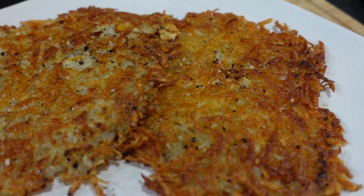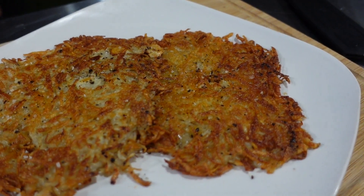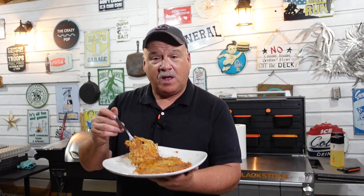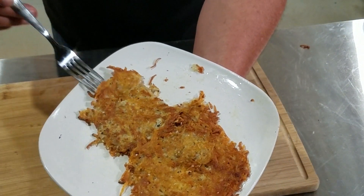That is some pretty crispy looking hash browns right there — nice golden brown color, you can see the pepper, and the salt's in there. I believe these are gonna taste pretty good. Let's try one out. They're good and crunchy but they're not burnt, they're not overdone. Look at that good pretty color on them — actually delicious, salt and pepper just right.